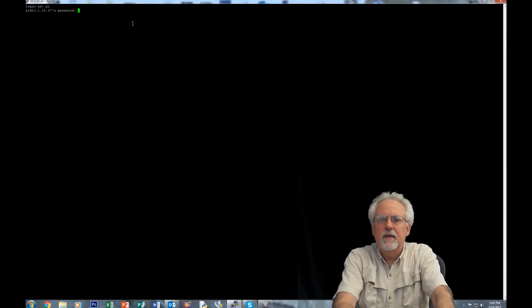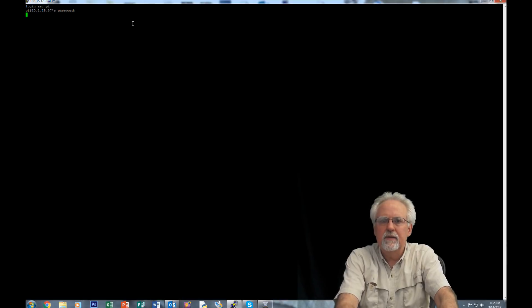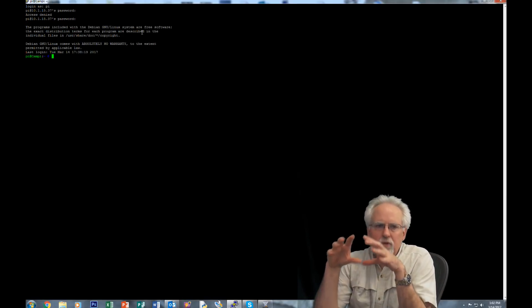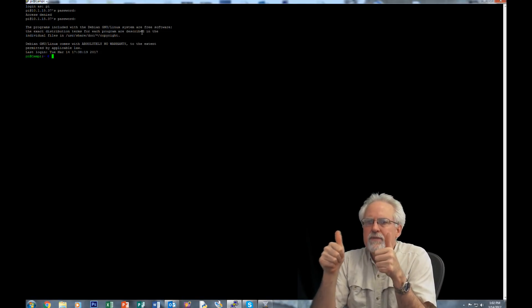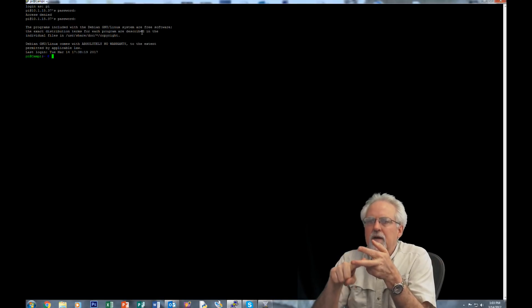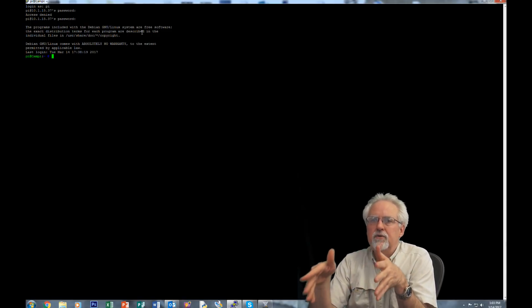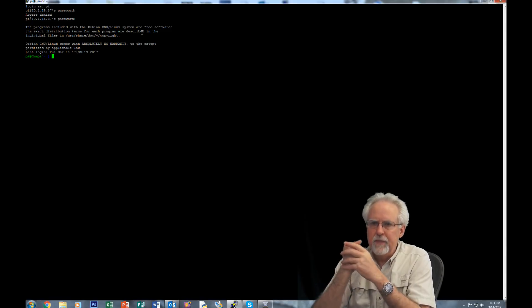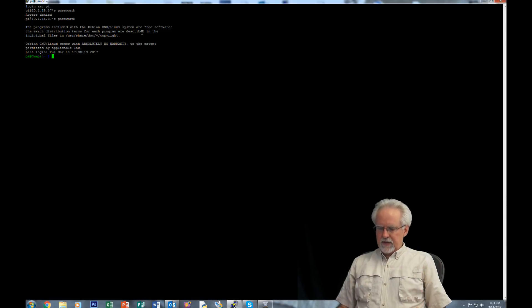Now it's asking me to log in, so I'm going to say Pi. We have met our objectives: the Raspberry Pi Zero is booted, the Wi-Fi is turned on, it is connected to my local network, I reserved that IP address for this device, and now I've PuTTY'd in — I have SSH'd in. That's where we needed to get for today's video.